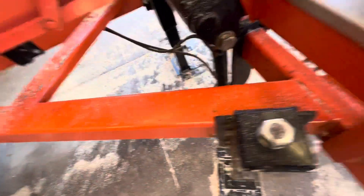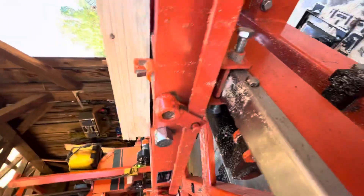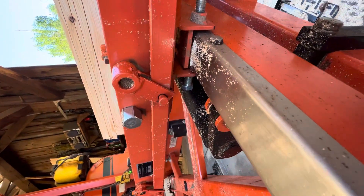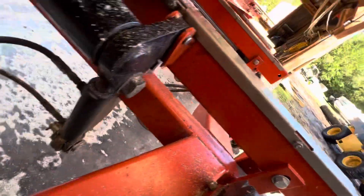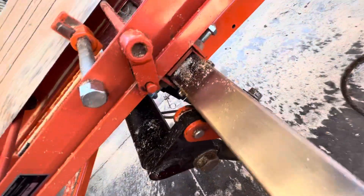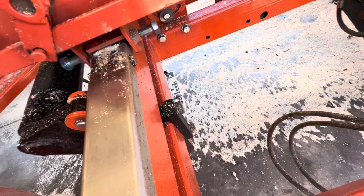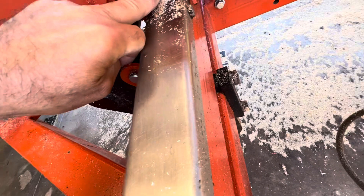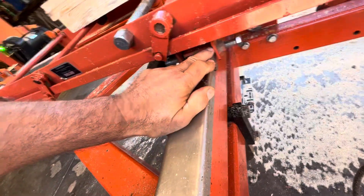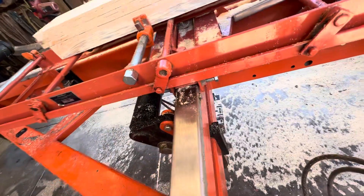When you're setting this up, make sure these bolts down in here — all eight of them — you want to have them loose. Here's why: watch this thing work. When you lift it up, you can see that it's moving. What you don't want to do is pinch into this with the bolts as it's trying to move and tear up these stainless steel pieces.